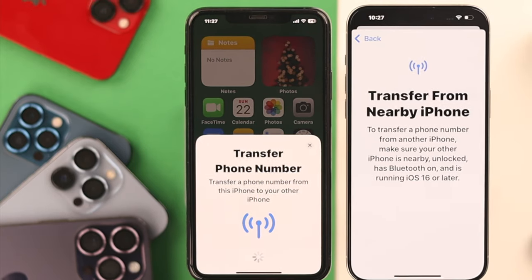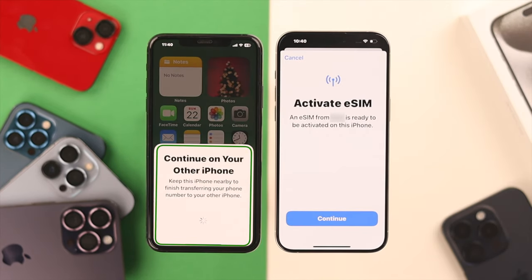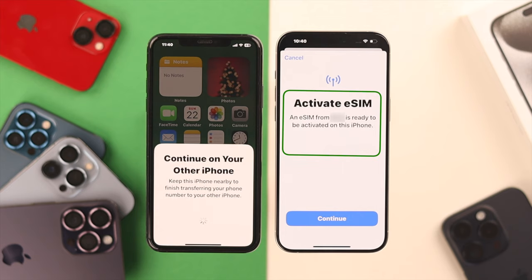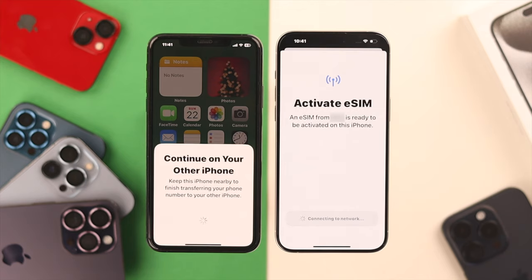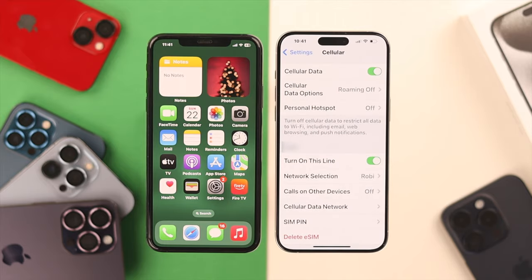Press Continue on that. Now enter the verification code from your new iPhone. After entering the code, you'll see Continue on your other iPhone, and on your new iPhone you'll see Activate eSIM. Press Continue — it will take a while to activate, and you'll see that our cellular setup is complete. Press Done and start using our eSIM right away.